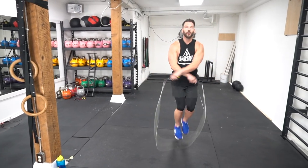We're back on our jump rope. Those of you that are a little bit more advanced, you want to try crossing the right hand over the left and the left hand over the right, so you're alternating the sides.